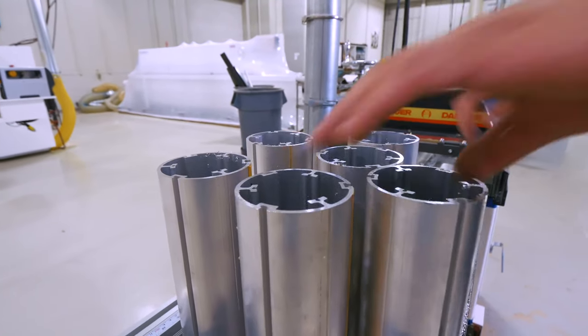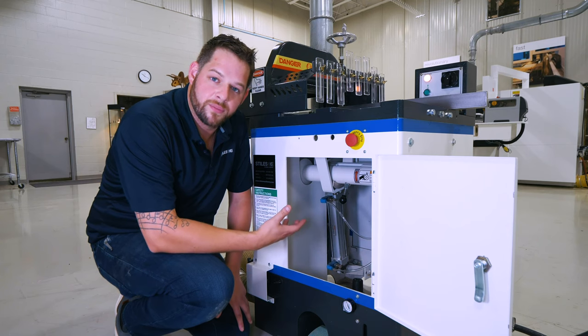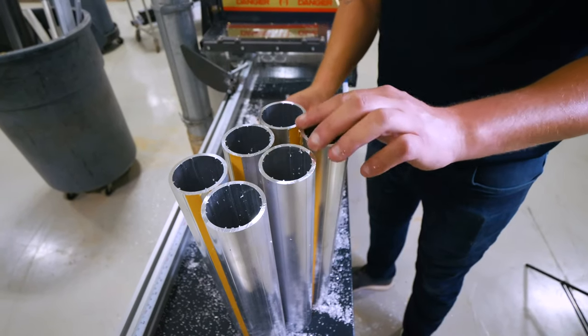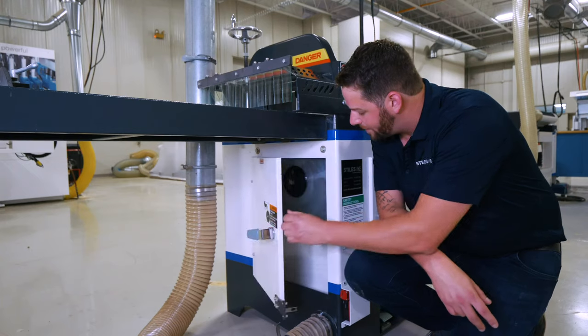In the plastics and metals version, I have an air-over-oil cylinder. The oil is a little bit denser than the air and gives us a smoother saw stroke for better controllability during the cutting cycle.